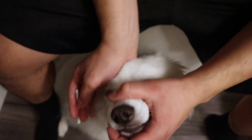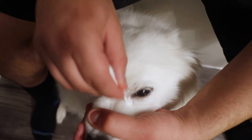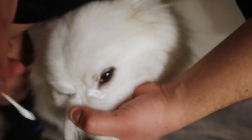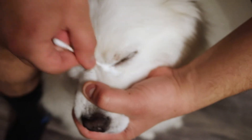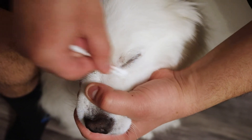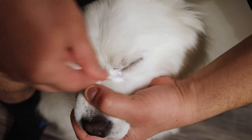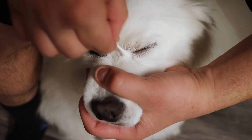Rub back and forth in between the fur. Look — he's such a good pup at this, he makes it so easy. I love it.